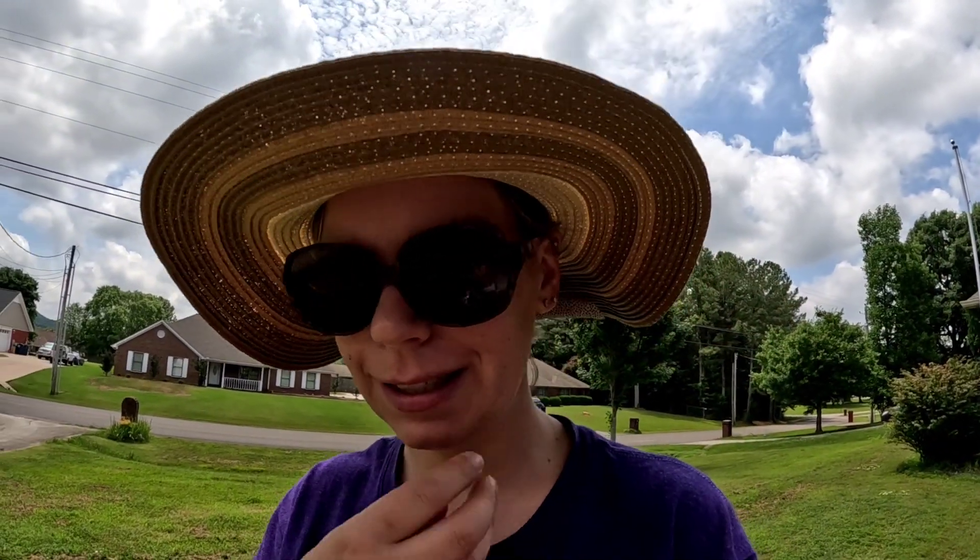Hey guys, welcome back to Cultivation with Christy. I'm Christy. Still trying to figure out this camera and this tripod and this stuff.